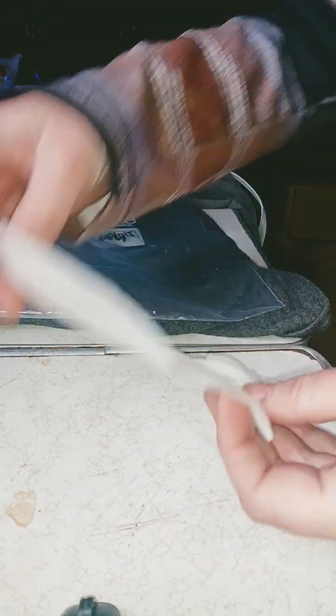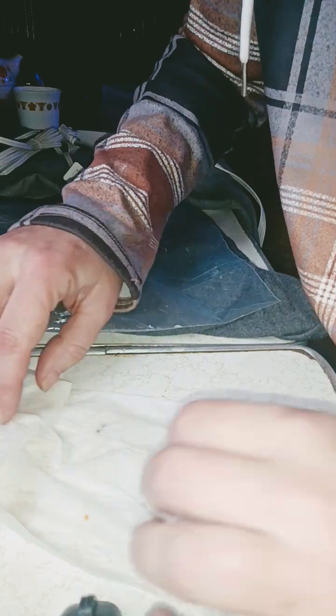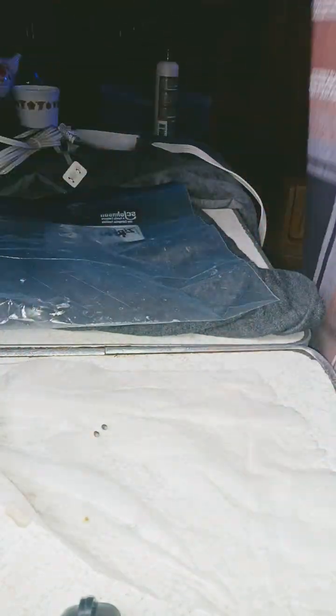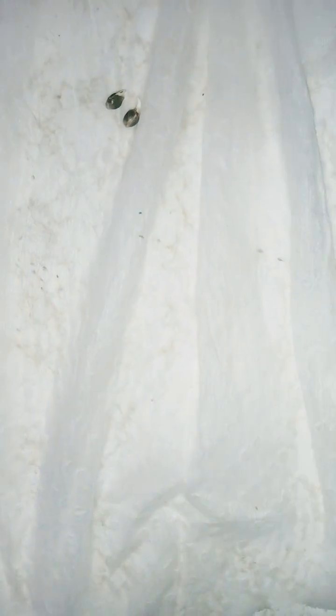Did it work? The suspense is killing me — I can't get the paper towel layers off, and I can't quite tell. Yeah! We got tap roots! Taproot town, guys. No, these aren't ready for soil yet — those are still too tiny. You want the taproot to be about the length of your pinky nail, which this isn't quite yet.